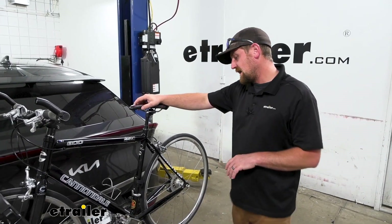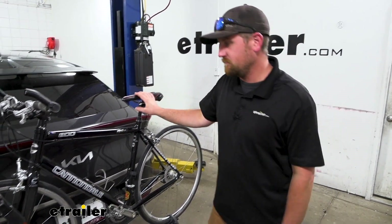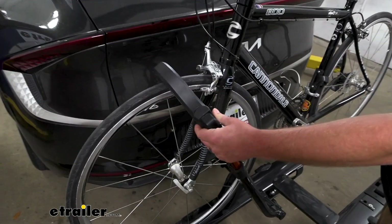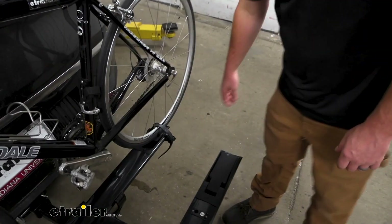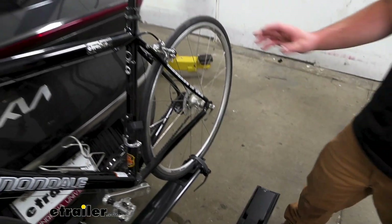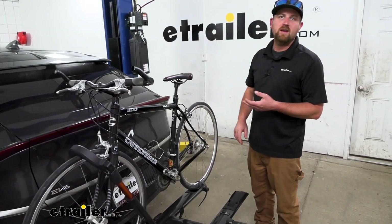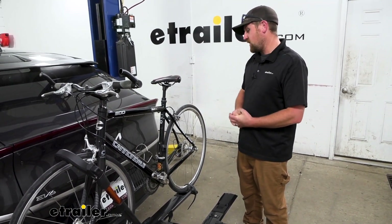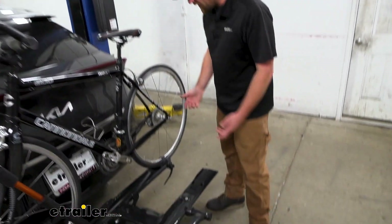This particular rack can hold up to a total of two bikes, and the way it does it is by using a frame hook and a wheel strap, so there's no frame contact. You're going to be able to use this with all different types of bikes that have carbon frames or whatever the case might be, because you're not applying pressure to the frame. We'll go ahead and get the bike off to take a better look at the rack.